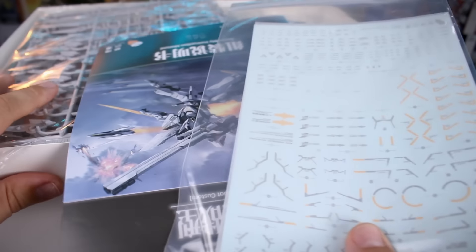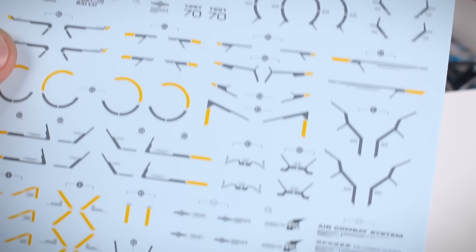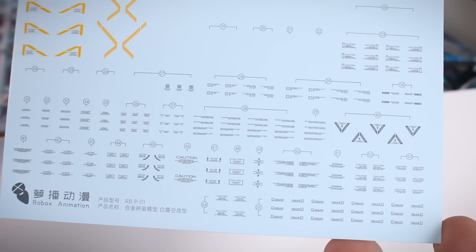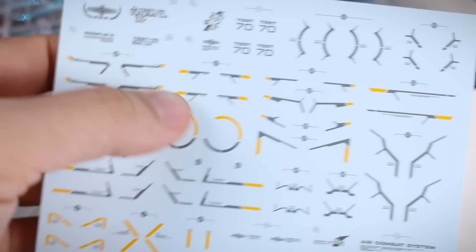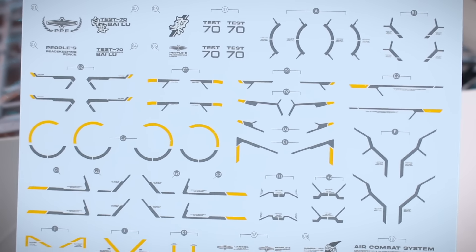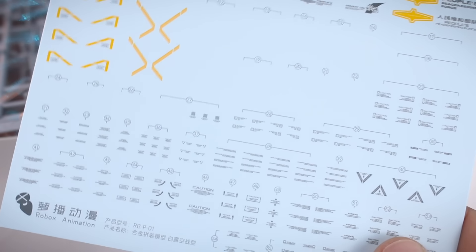Opening the box, we're first greeted with something I love to see: a nice big sheet of water slide decals in a zipper bag. All the decals look really nice — we've got these mostly in gray and yellow, with some in white as well. There's a nice array of caution markings and other more specific lining markings. It seems like you'll have plenty of extras that you could use on different kits as well if you opt not to squeeze all of these onto one kit.